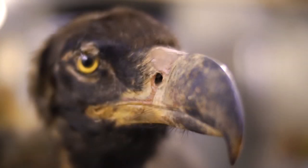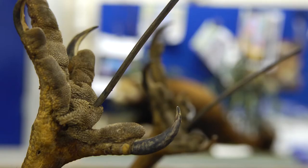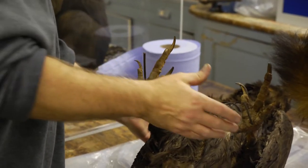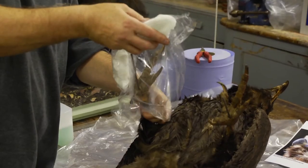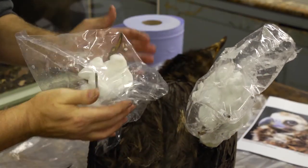Our main focus is to relax these feet, which are extremely shrunken and not a good shape at all. So we relax those using a mixture of water, cotton wool, and fungicide, and hopefully then we can reposition those toes in a more natural posture.